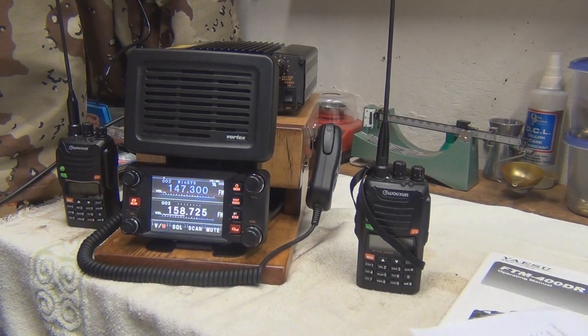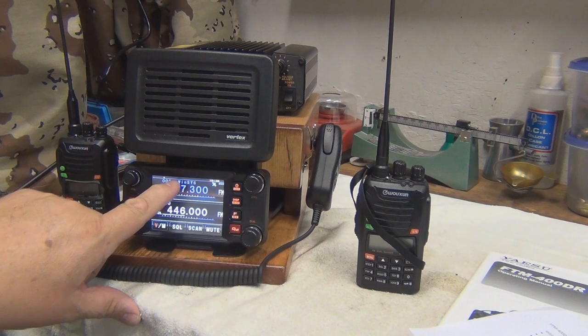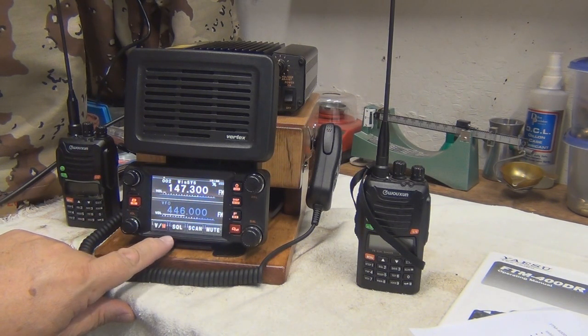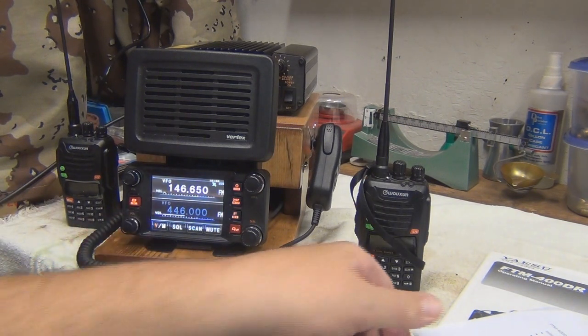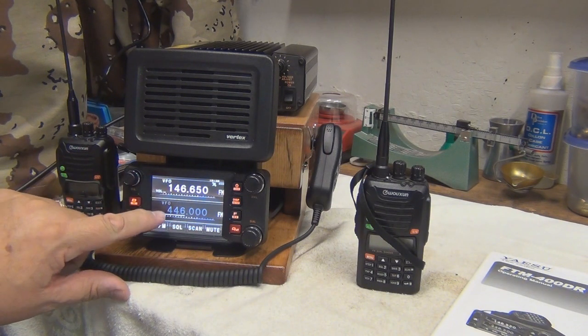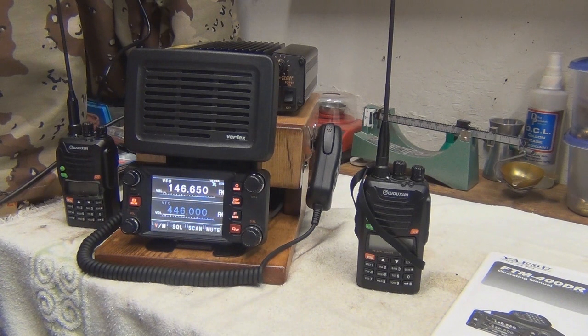The first thing you need to do is program your FTM400 on the proper channels that you want to repeat. You have to have one on VHF and one on UHF — you can't do VHF-VHF or UHF-UHF.